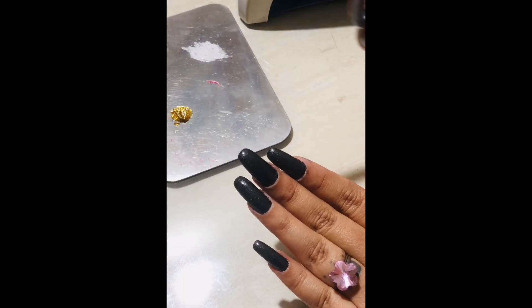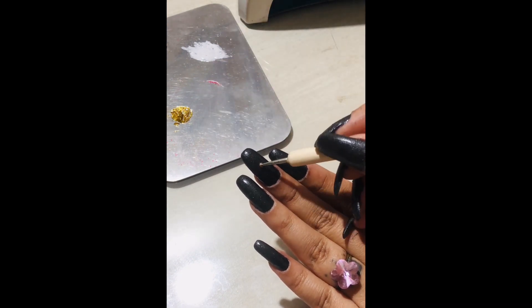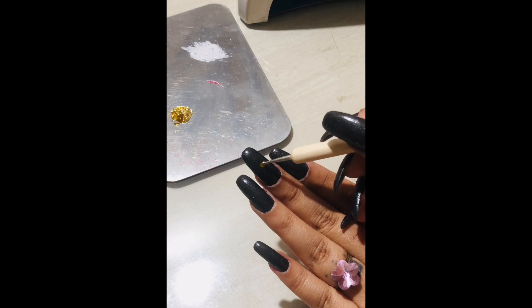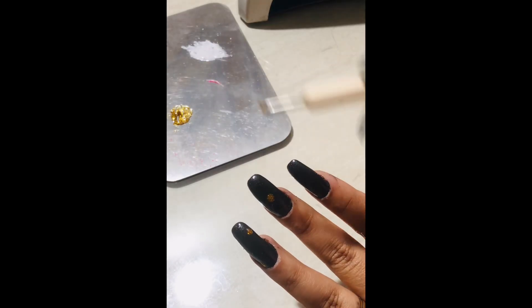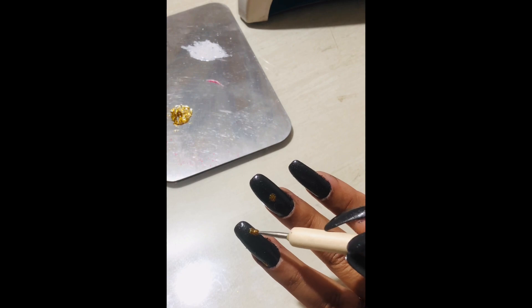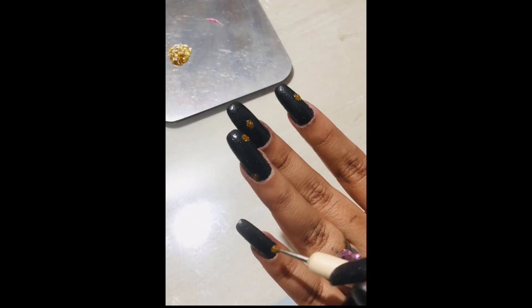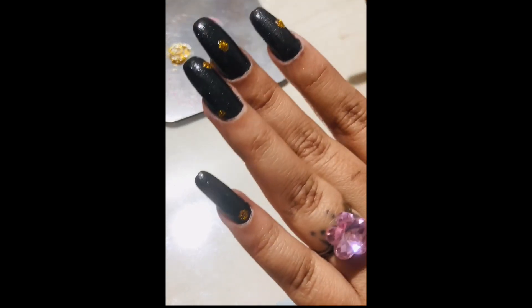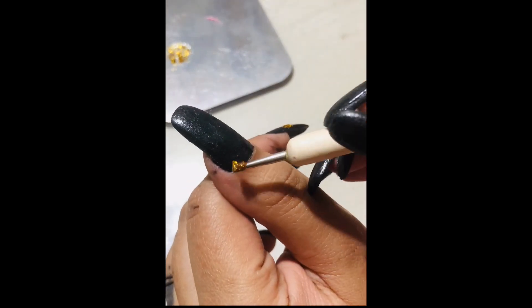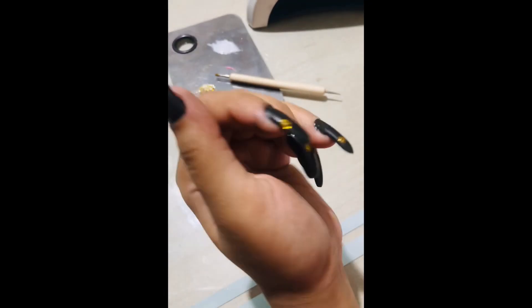You can also use a toothpick. With the dotting tool, I'm going to take some golden glitter nail polish and create dots which will be the center of the daisy flower. I'm making dots where I want the center of the flower to be — one dot on some nails and two on some others, so it looks a little random.